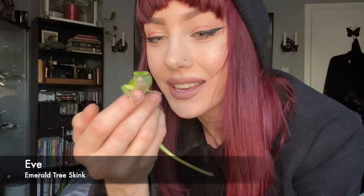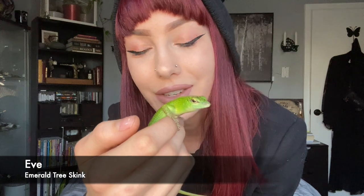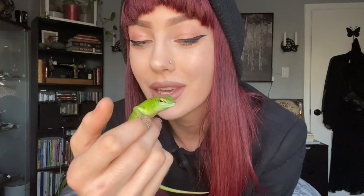Joining me for the intro today is Eve. She's actually pretty okay for handling. I don't know why the others don't like me, but she's taken a liking to me and it's been rather pleasant. She's pretty sweet.